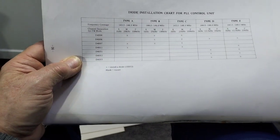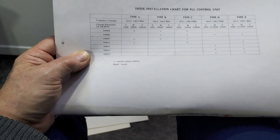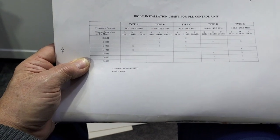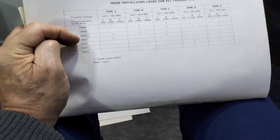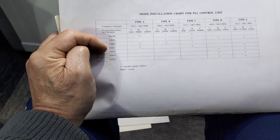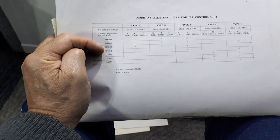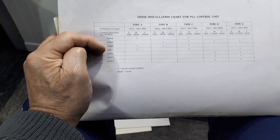There are five different models: A, B, C, D, and E. The one I have is type B, and as you can see the crosses on the lines for the diode mean they're installed. My radio has got diode 4011 installed, which ties up with type B. But removing diode 4011 did not change it at all — it made no difference.